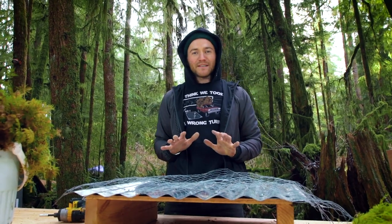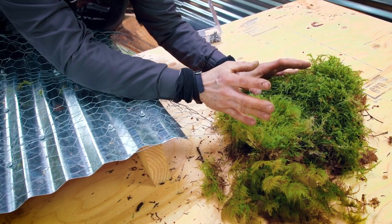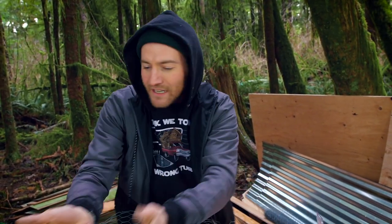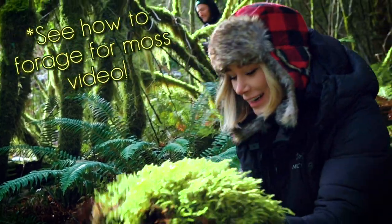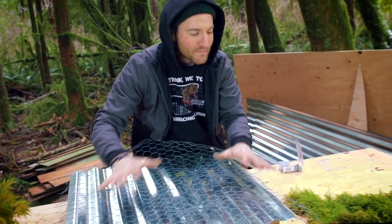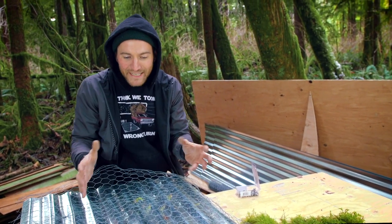Now we're ready to moss it. We've got different kinds of mosses that we've collected. When you collect moss, don't take from the same spot — don't scrape all the moss off one tree. Take a little bit from here, a little bit from there, and please do so gently. We went around and collected different kinds of mosses. We want to weave them through here and fill this up with variety to make it look natural, like it grew here.